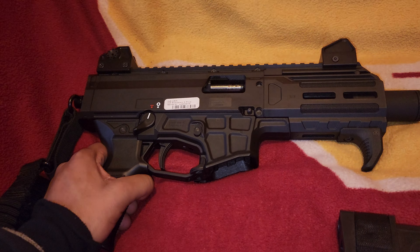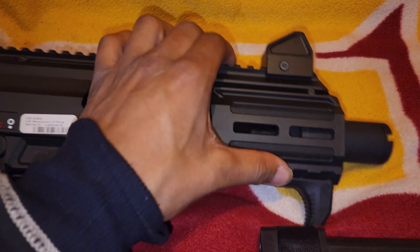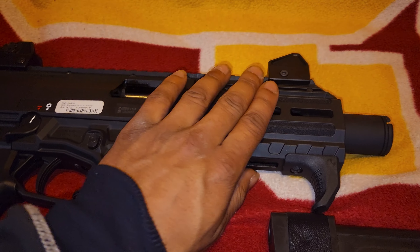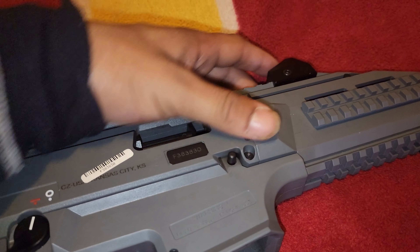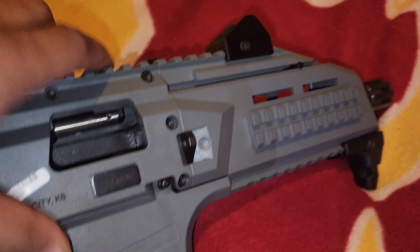They did go with a plastic polymer-type handguard on this one, as opposed to what they've got going on with the older version.